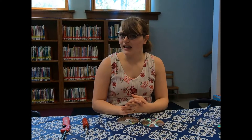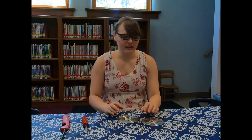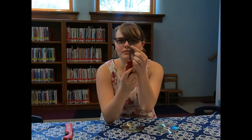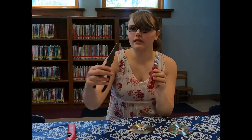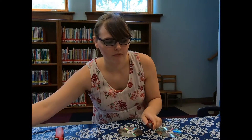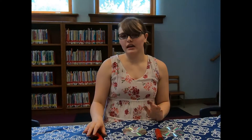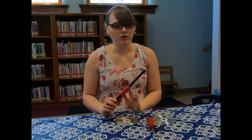So today we'll be making unpoppable CD bubbles. For this you'll need an old CD that you don't use anymore, a screwdriver or something with a similar flat head — I did use needle nose pliers and it worked, but not as well as a screwdriver — a lighter or candle, and adult supervision. Younger kids will probably need mom or dad to do the part with the fire, and then the kids can blow the bubbles.